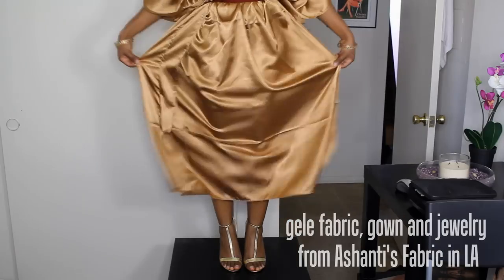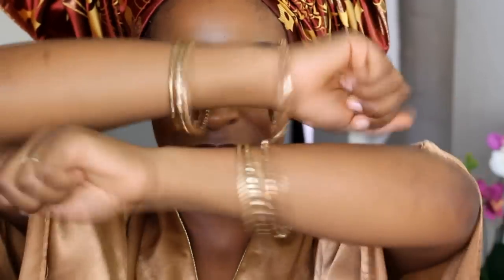And that, my beautiful lovely ladies, is the final look. I'm ready to party. So you ain't got to go home, but you do have to subscribe. I will see you guys at the next video. Thank you again for watching. Bye-bye.